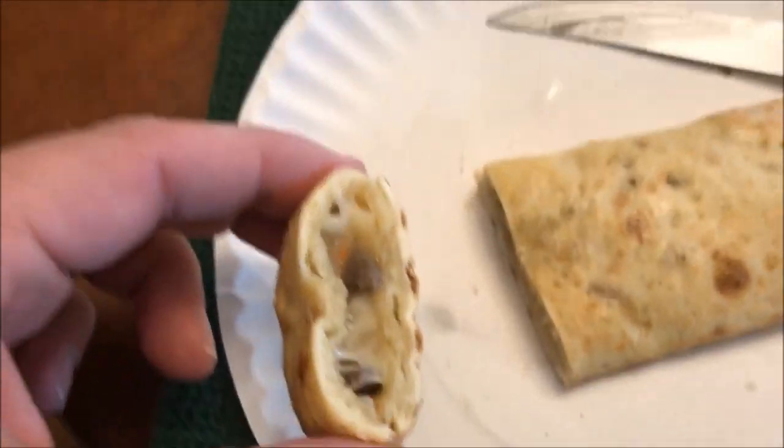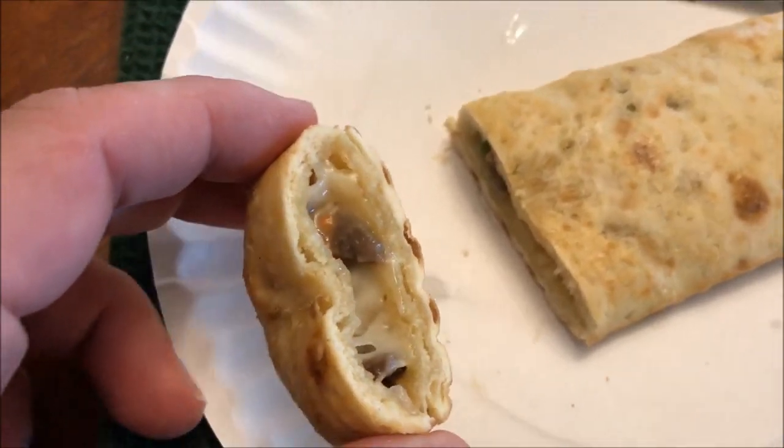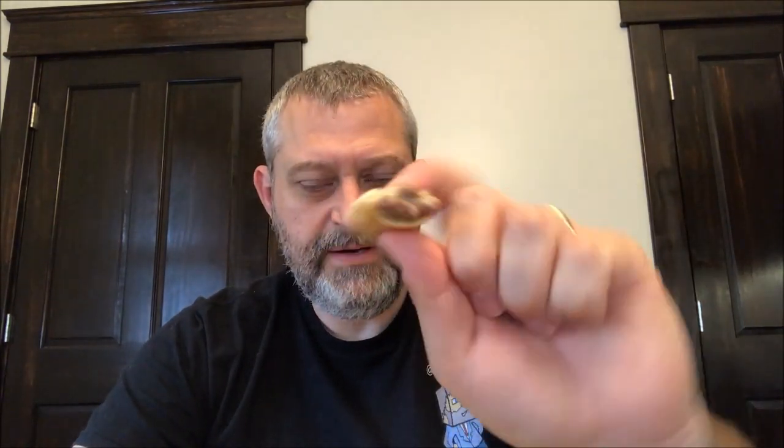I cut it so you can see inside and let it cool off. You can see there's some beef in there and some cheese. It's had some time to cool off now — you can see it's got plenty of meat in there, plenty of cheese coming out, and some good sauce.